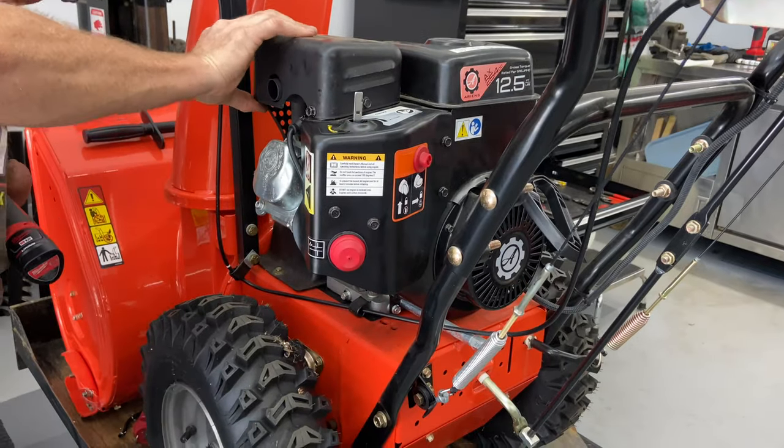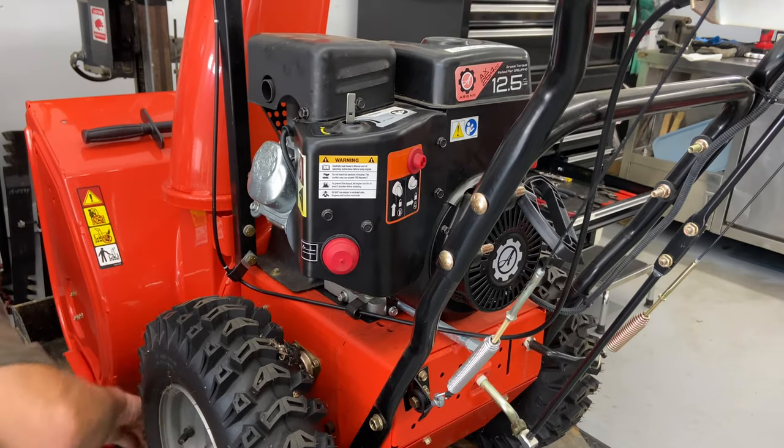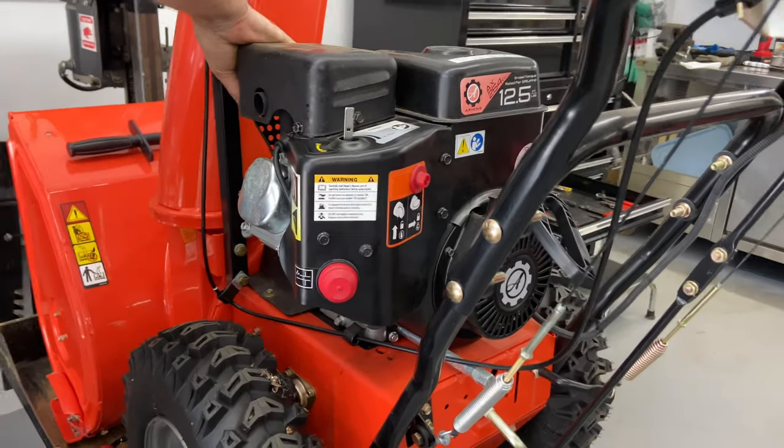So we have two left on this side. Don't tighten everything up until you get them in there — just want to make sure we get those last two in. It's a little bit easier to flex this guard around, so it wasn't hard to line these up.